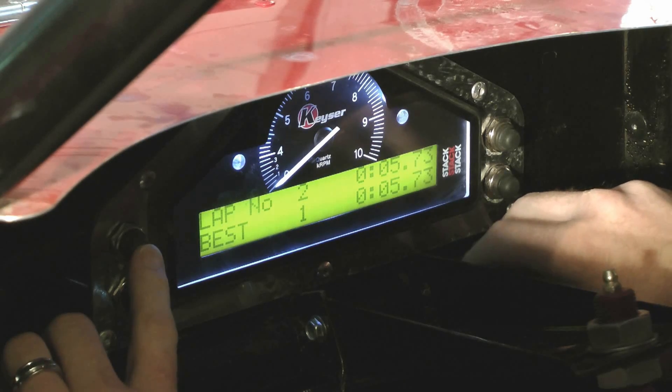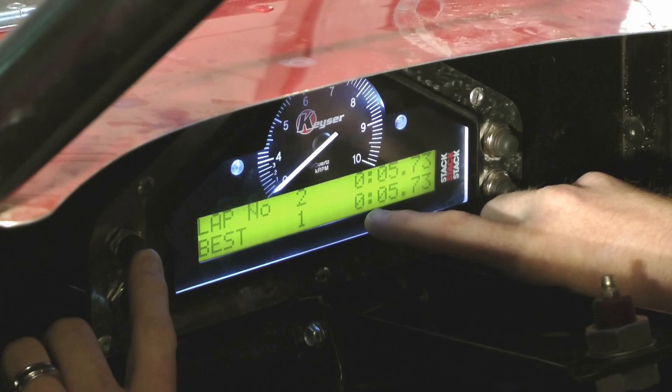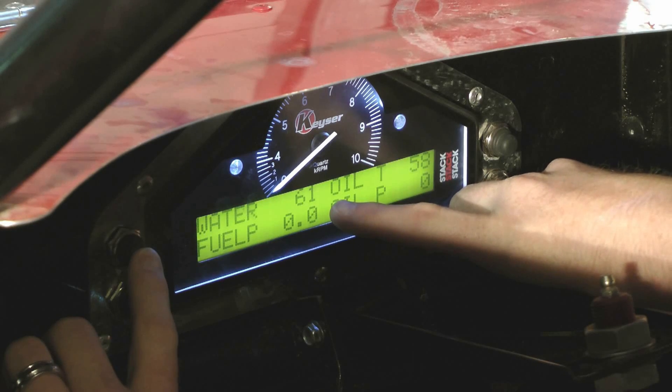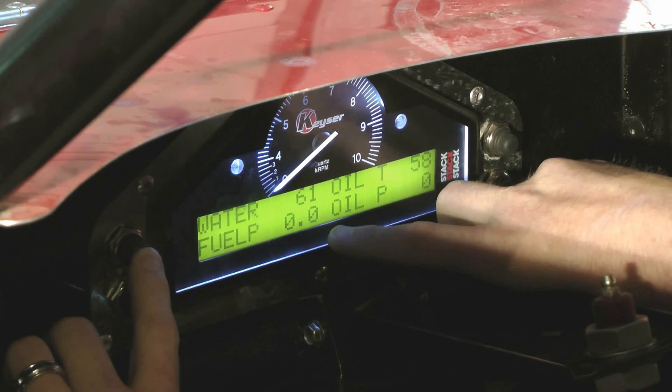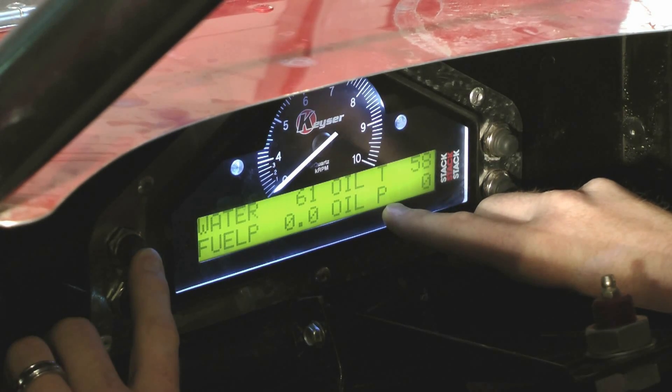When you hit it, it'll go to the next screen, which is set up for a timer system — another addition you can get with the gauge. When you hit it again, you're going to have your water temperature, which is 61 degrees, fuel pressure, and then your oil temp and oil pressure again on this screen.